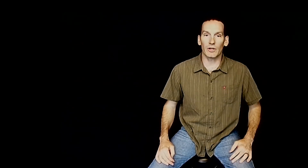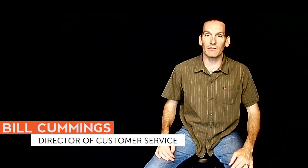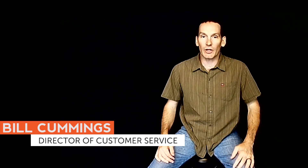Hi, my name is Bill Cummings. I'm the director of customer service at Evelo Electric Bicycles. Today I'll be talking about how to increase the range of your e-bike battery.